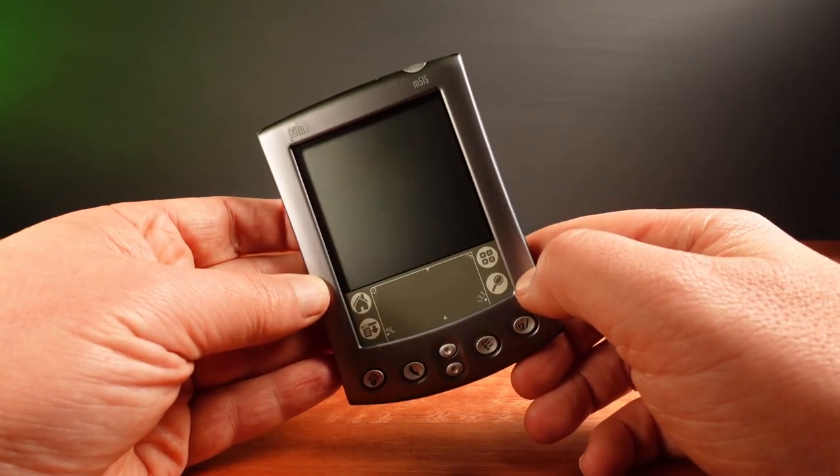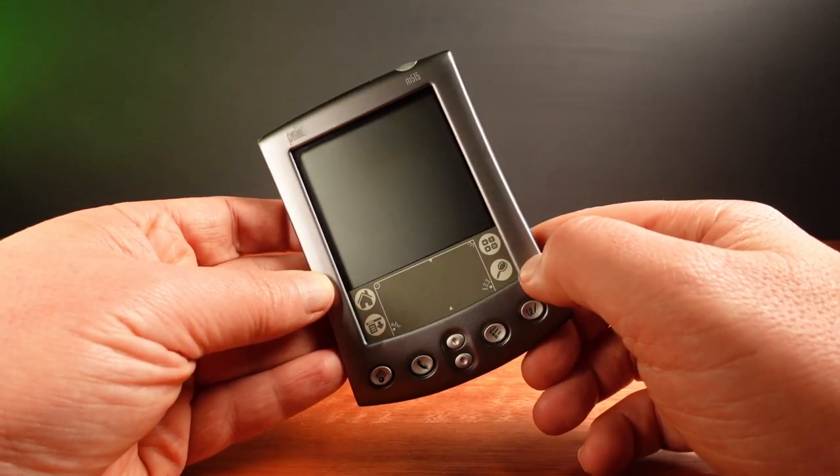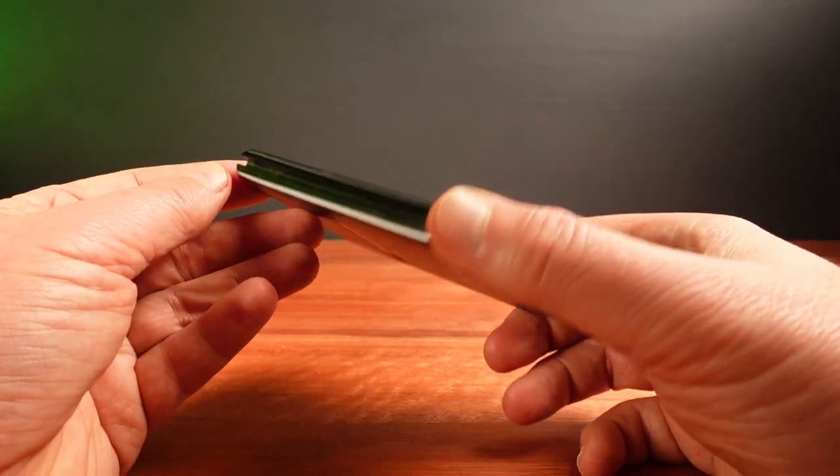I've spent some time using this Palm M515. It's a very early color screen model and it's in this awesome sleek metal case design. Yet I hate it.